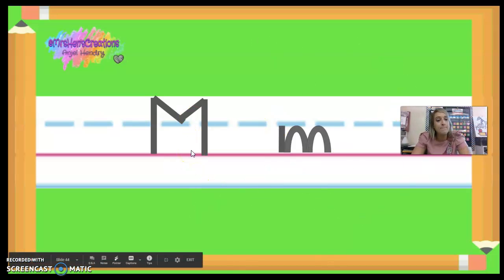M says mmm, mmm, mmm, because that milk is mmm, mmm, good. Bye, guys.